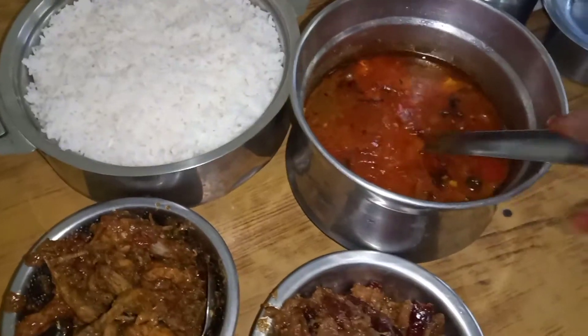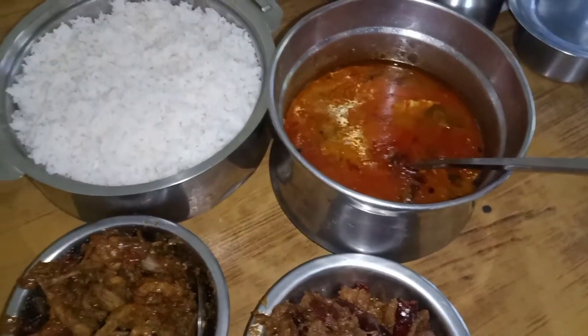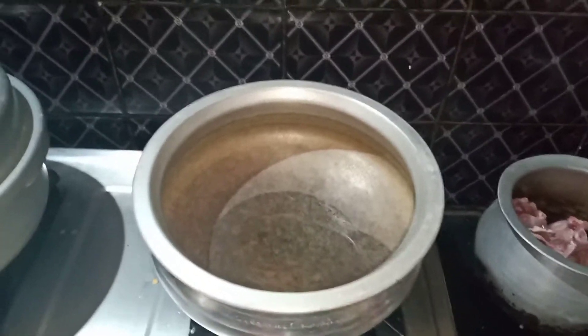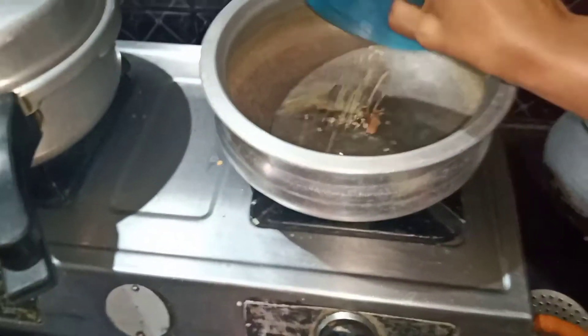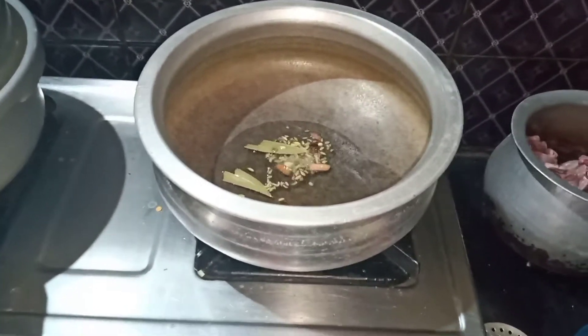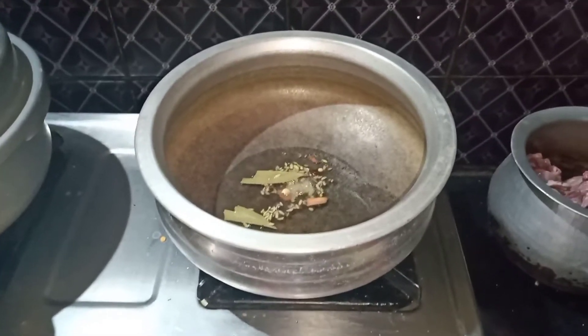Dried, some sweet gravy. You can cook it as well. Give it a little bit of gravy, a bit of sauce. Put it in the sauce.